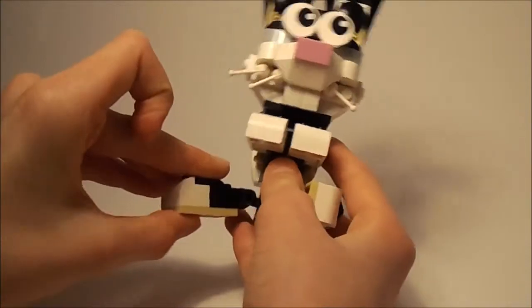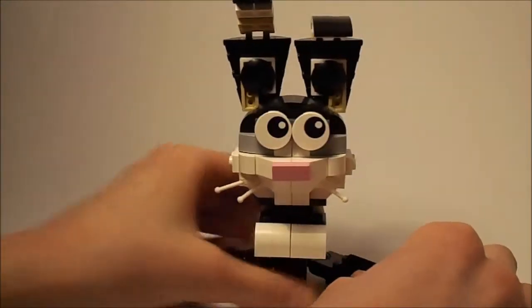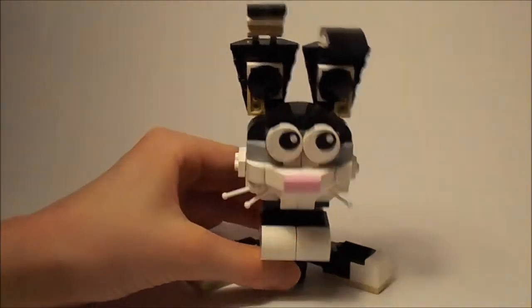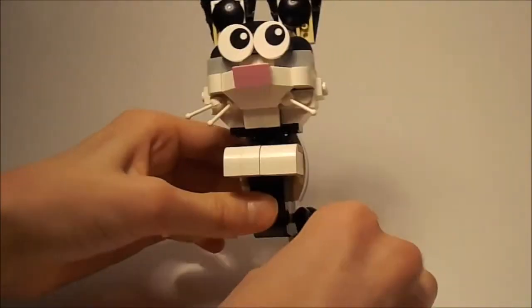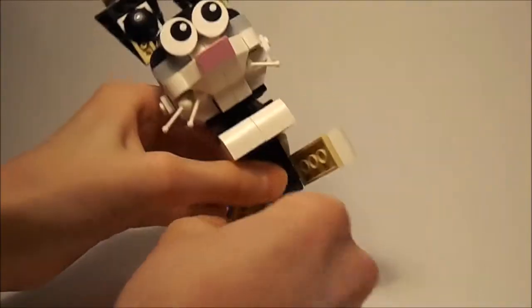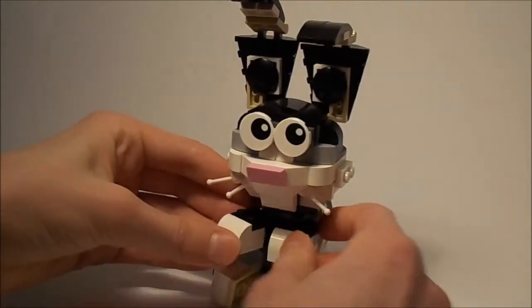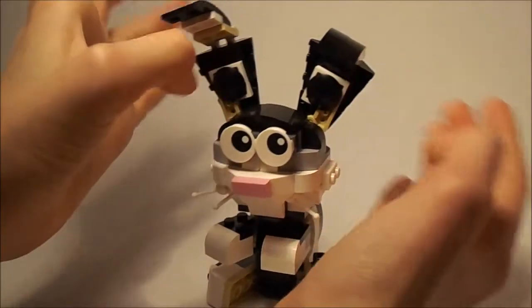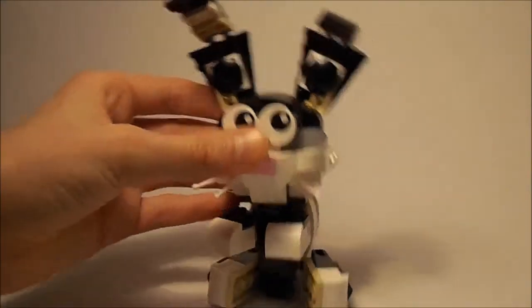Originally the legs should be positioned like this, but I've put them this way because it's a bit unstable in the original position, so it's easier to put them like this. It's really cute and cool and has a lot of really cool building techniques.